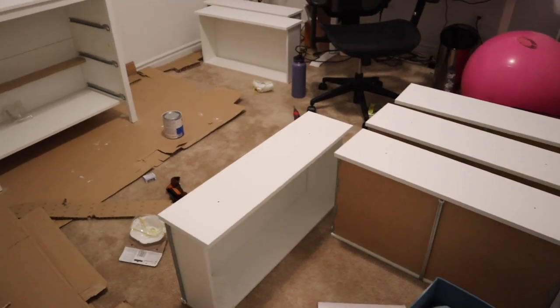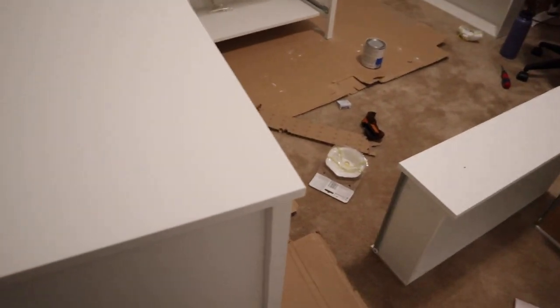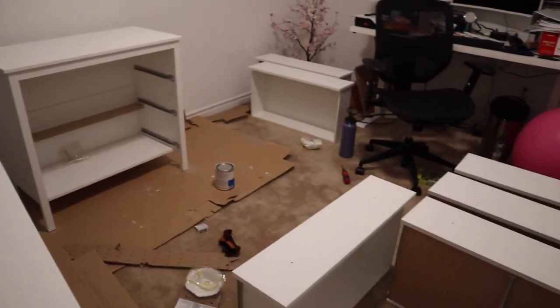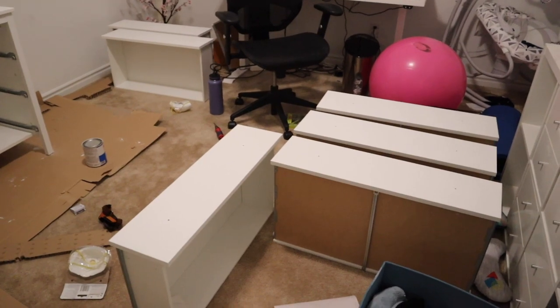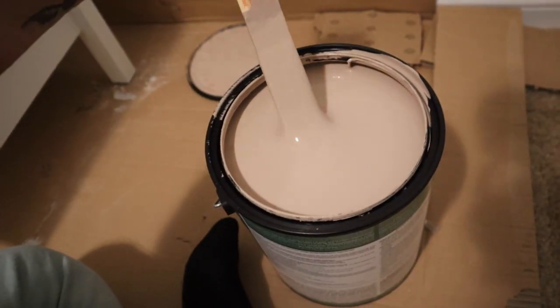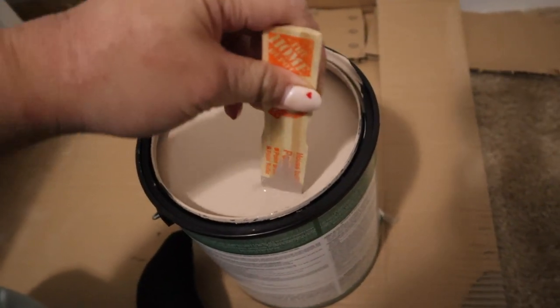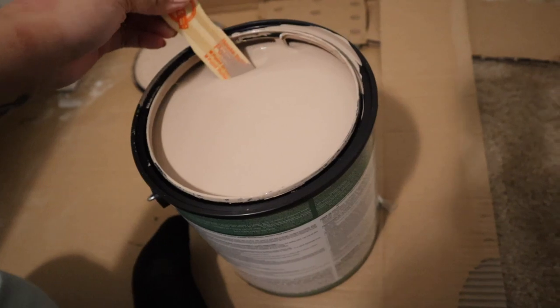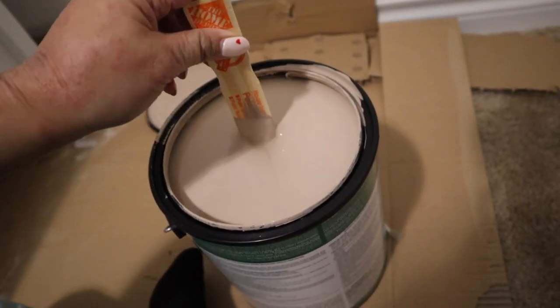It looks like I did absolutely nothing, and it's a wreck in here, but I primed all the surfaces that I need for painting. Now I can finally start painting and it will start to look like I'm making progress. This is the Behr paint in the color Rugged Tan. I don't know how the color is coming out on camera, but to me it looks like chocolate milk.